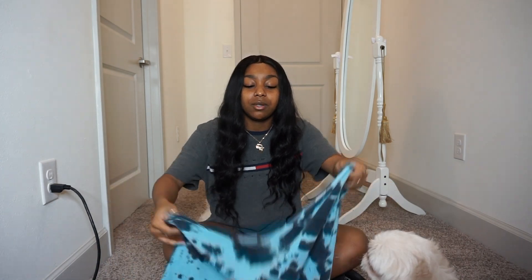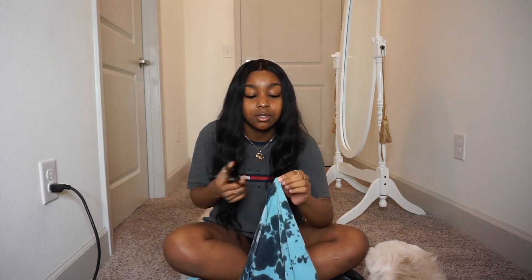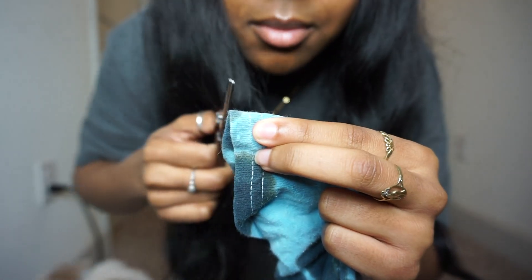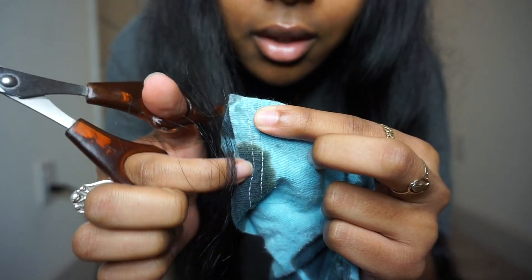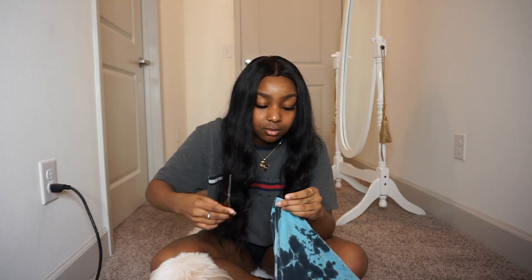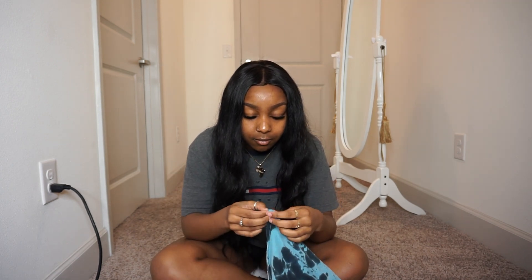I want the string to come out on the side because it's not cute in the front. So I find the side seam and shake the shirt out. I have volleyball shorts on by the way, so don't act like I'm naked. You only snip right here — you don't want to cut the thread, just a small slit.